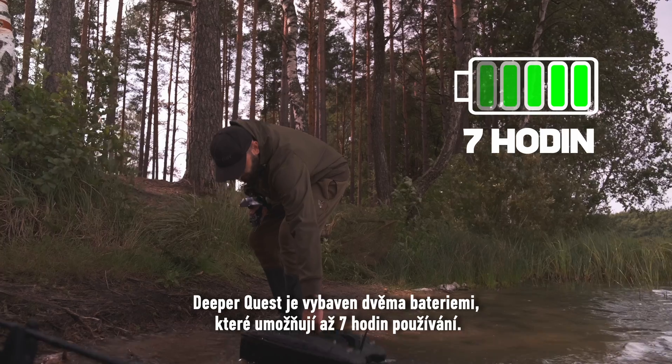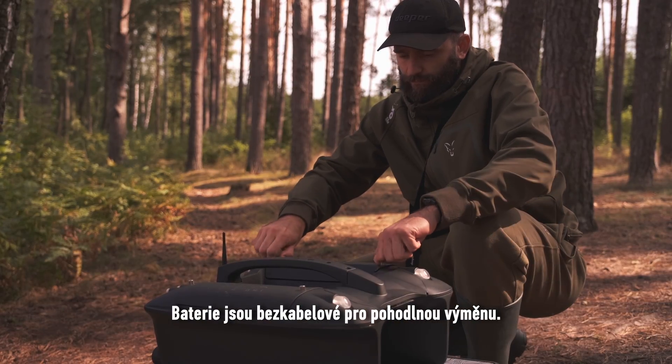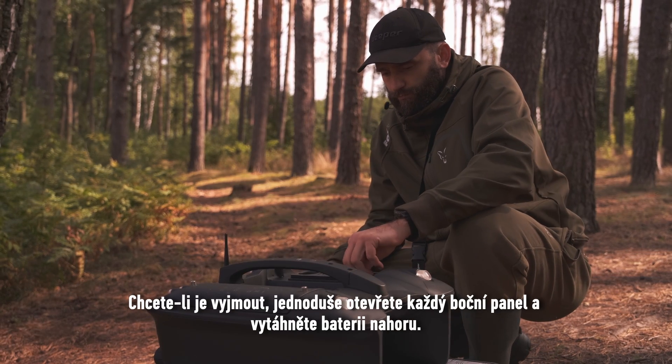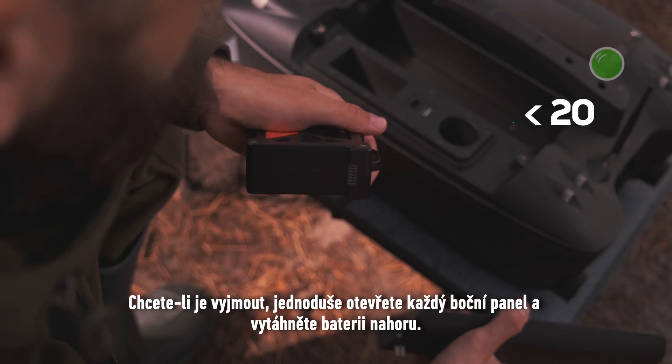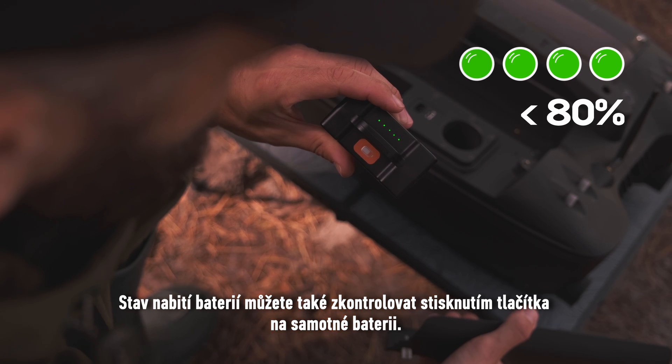DeeperQuest features two batteries, allowing up to seven hours of working time. The batteries are cable-free for convenient swapping. To remove them, simply open each side panel and pull the battery up. You can also check the battery level by pressing the button on the battery itself.